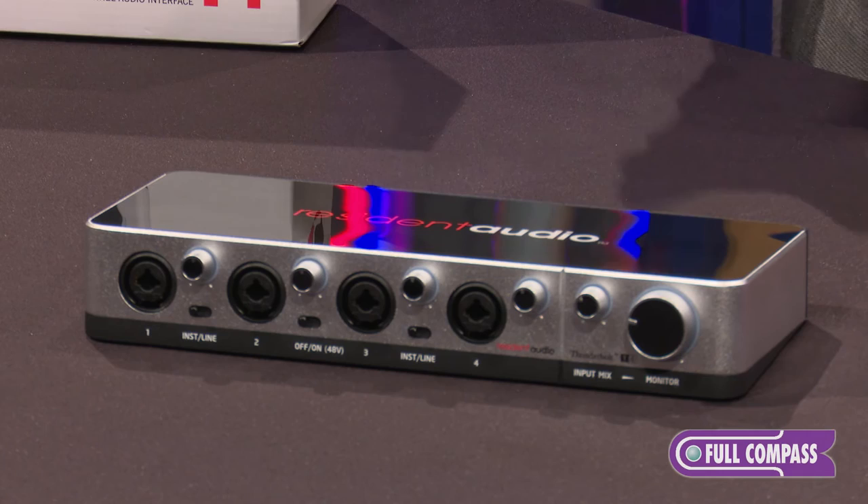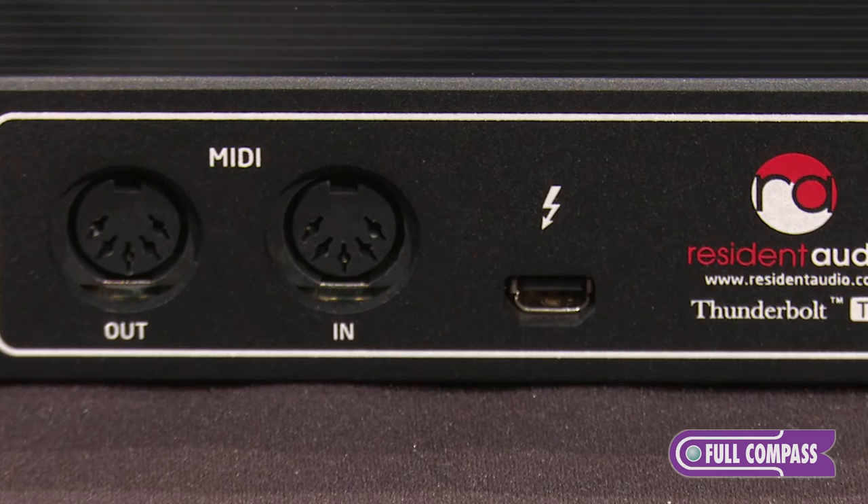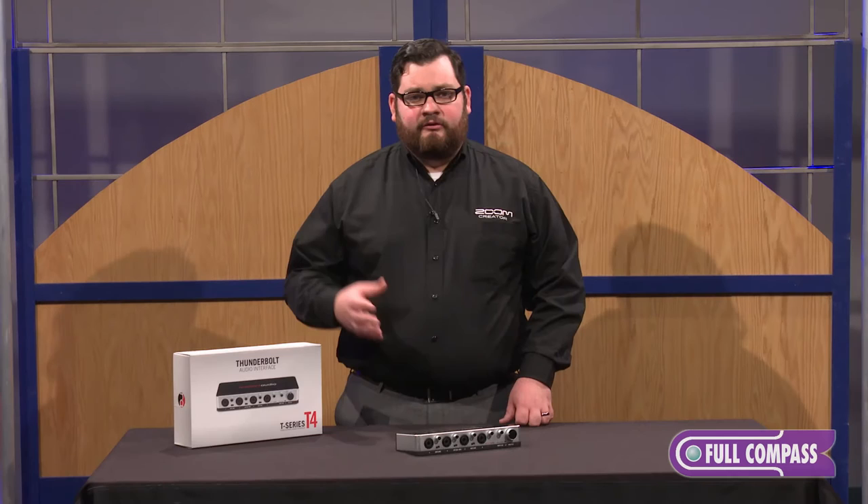The T4 works with Windows or Mac computers with Thunderbolt enabled technology. The T4 also has a MIDI in and out port for use with external MIDI devices. MIDI is very good with Thunderbolt because with near zero latency audio, you have better MIDI sync.